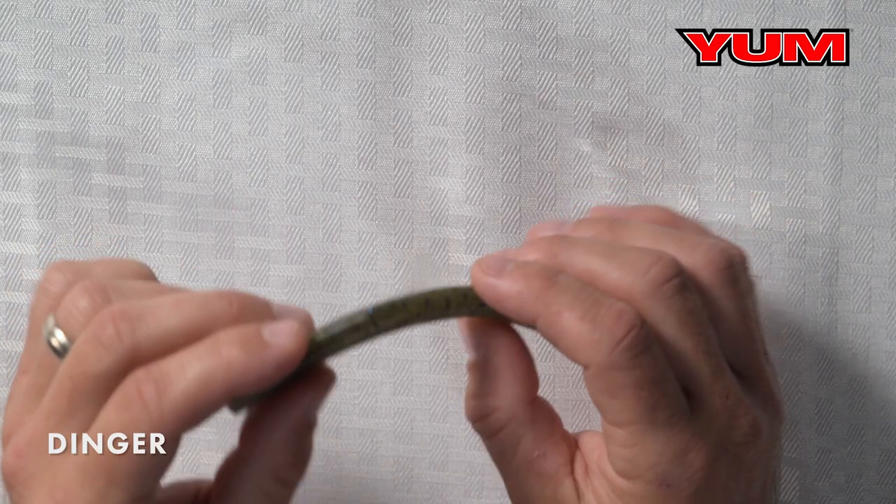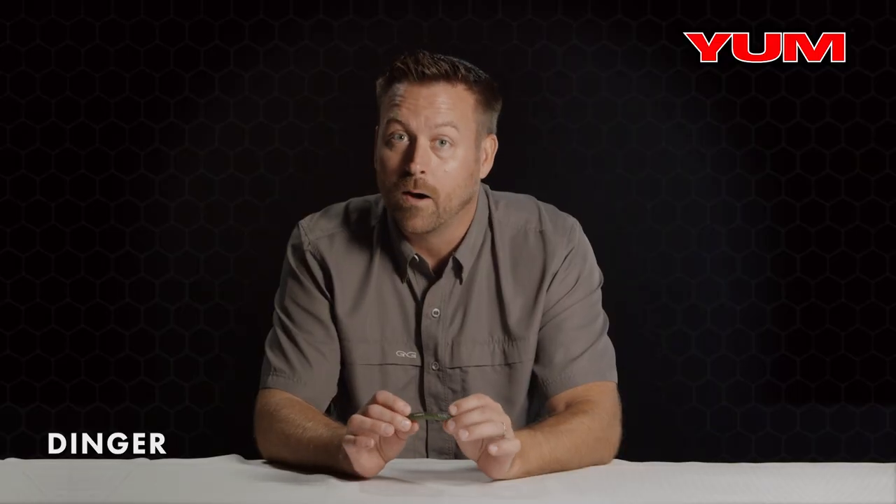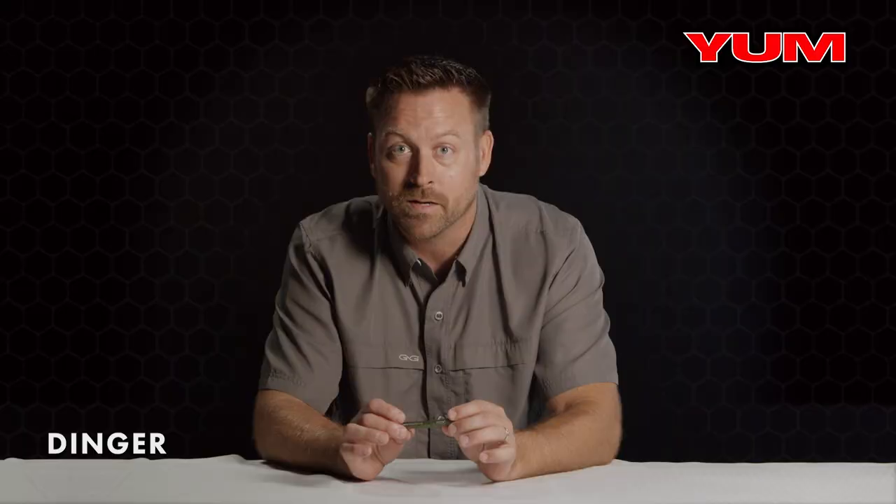Hey guys, I'm going to break this bait down for you. This is the Yumdinger. There are several stick baits on the market, but I want to talk about what makes this one superior to the others.